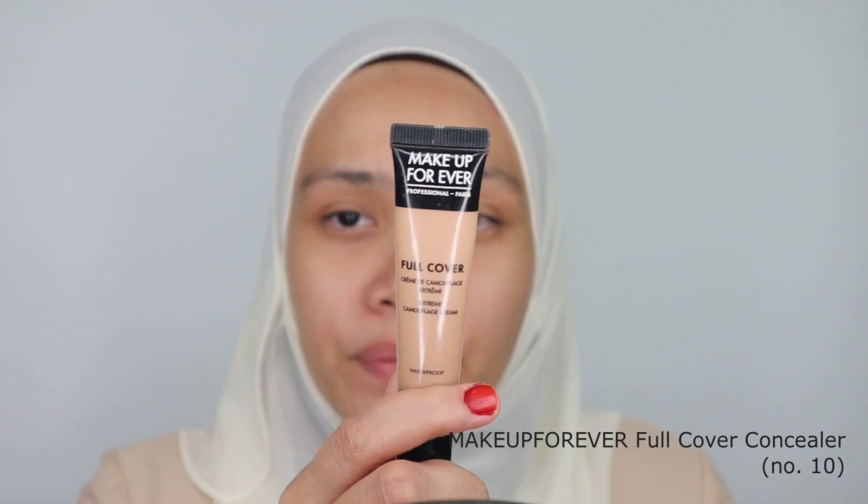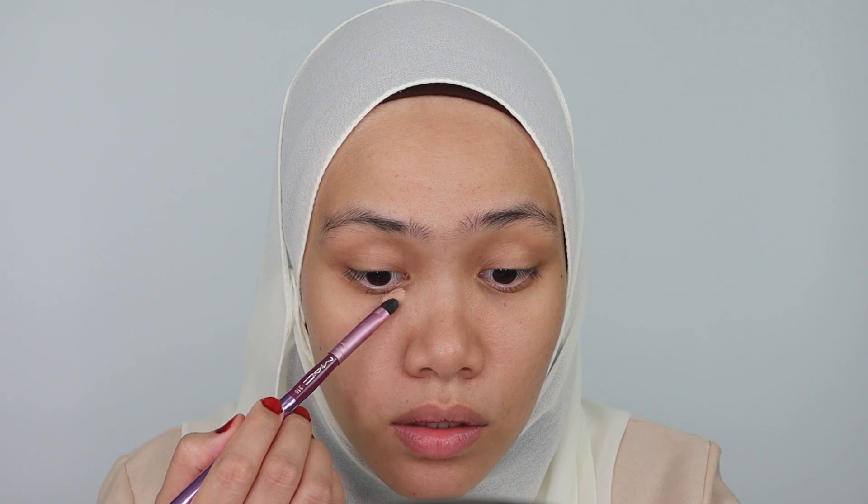Then I will top with my concealer and then foundation and so on. As usual, I will conceal my imperfections with concealer. For this tutorial, I'm going to be using this concealer from Makeup Forever. This is a full cover concealer in code 10. I'll be using this for concealing my imperfections like dark circles, scars, and pimples as well. I'm going to be using a very sheer coverage of foundation, so I have to conceal any imperfections on my face first. I'm going to blend it out with my brush.